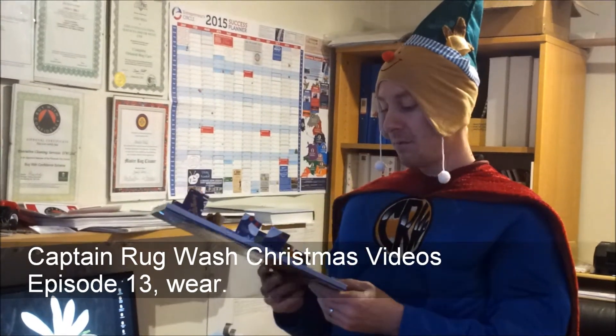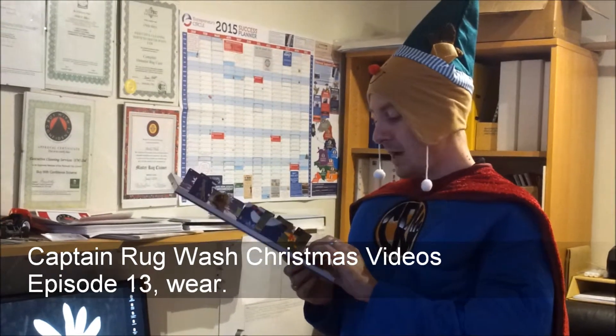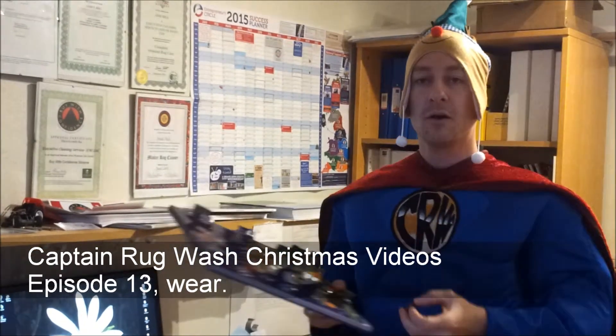Okay, so now it's my favourite time — it's getting the chocolate. So episode 13 on the advent calendar and we have... hey, another elf!